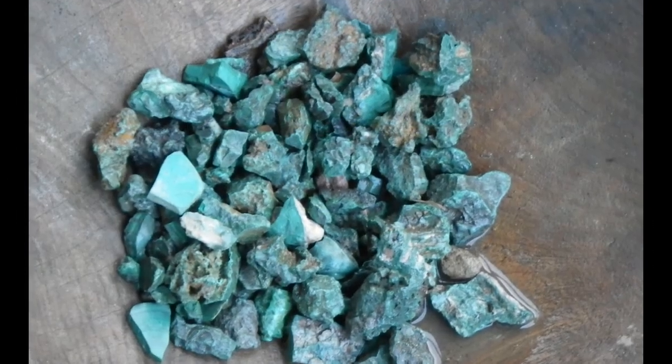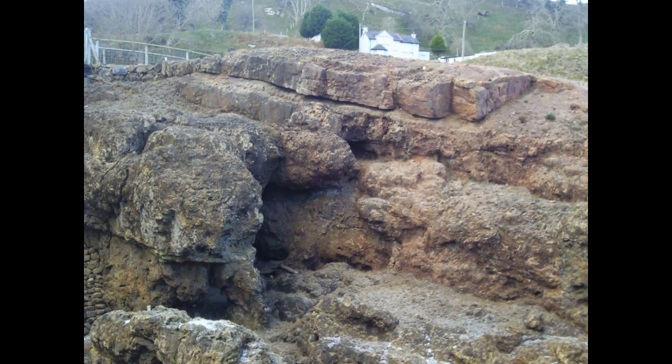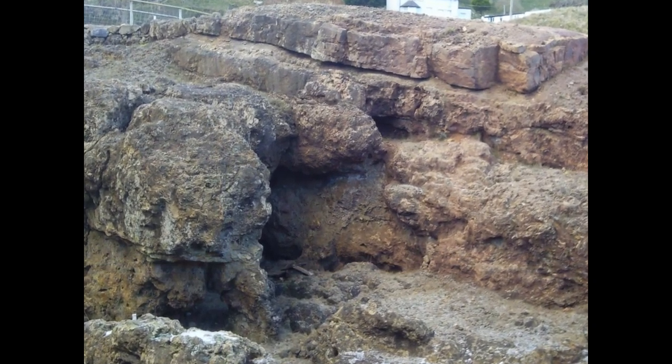For this experiment we will be using a type of copper ore called malachite. This was extensively mined in the Bronze Age at the Great Orme copper mine just a few miles down the road.